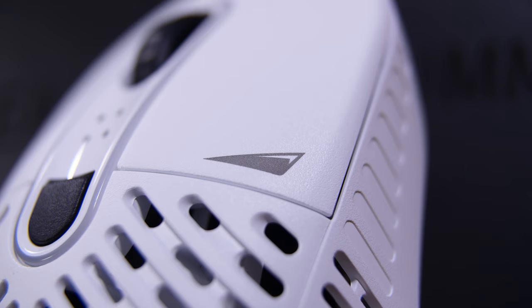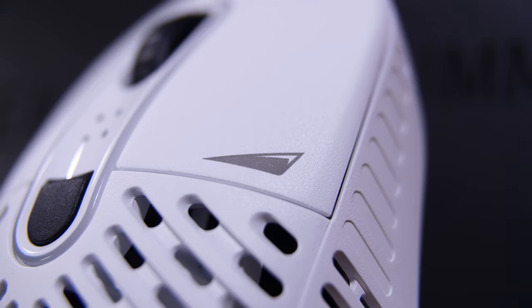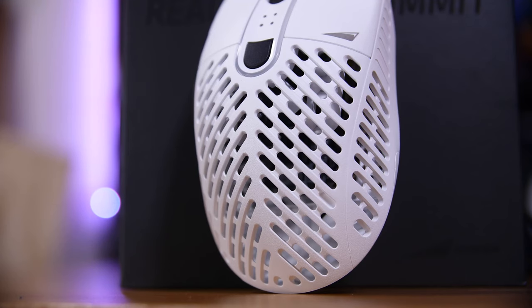This is the Makalu 67, and the 67 is for its weight in grams, which is incredibly light. It gets there using the rather obvious considerable lack of material on the back of the mouse with its rib cage design. Also, it's lightweight ABS plastic and a relatively simple PCB.